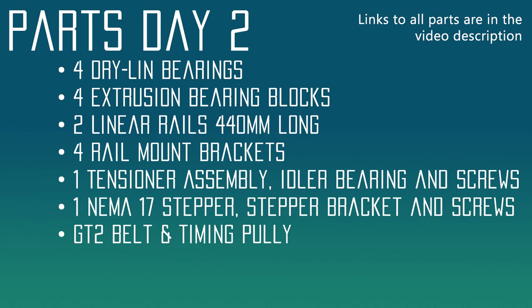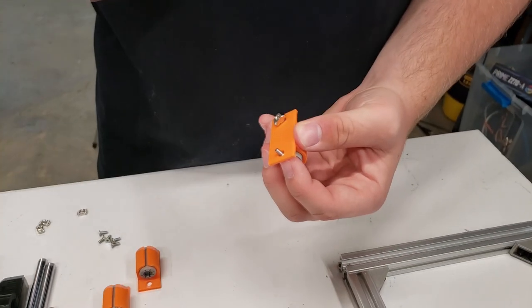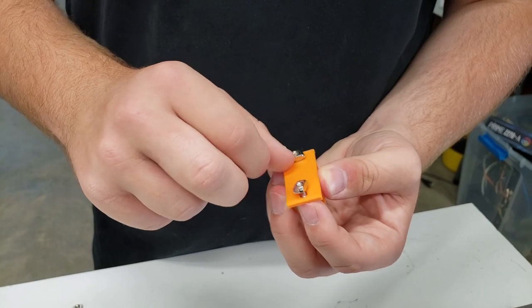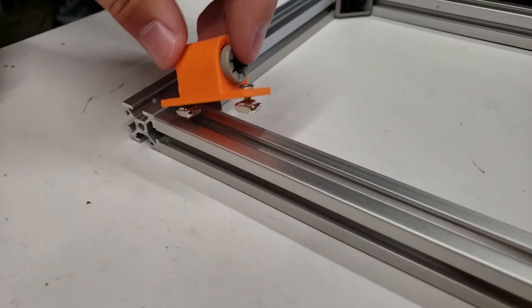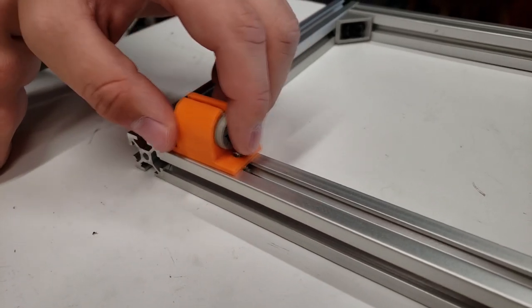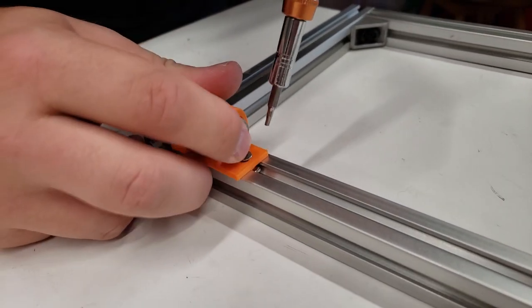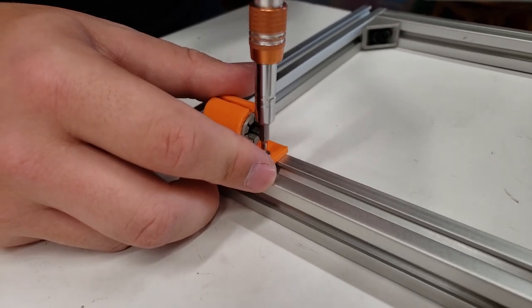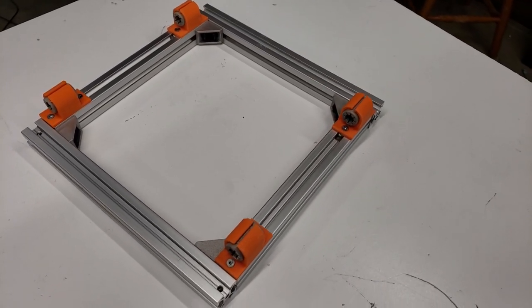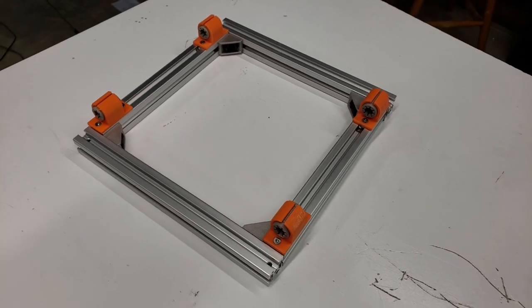The first thing you're going to want to do is 3D print these bearing blocks and then push in the dry-lin bearing — Danny's already done that. Now he's taking an M5 nut and screw and getting these ready to put onto the bed. You're going to want to drop these right into the bed frame and then tighten them up. They should be pointing the opposite direction — I had to reprint these but we didn't want to reshoot the video, so there's a slight difference. Once you have all four installed, we're going to move on to getting the linear rails on.